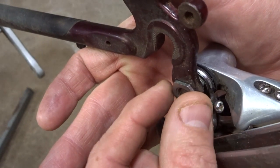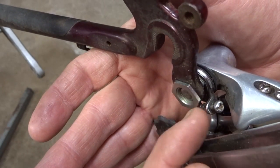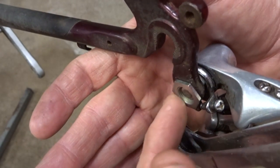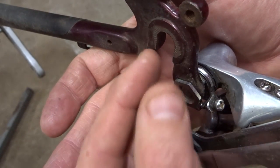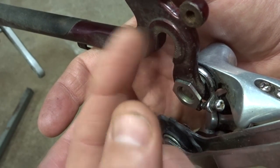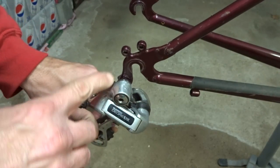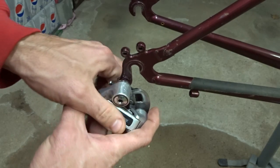Something to be aware of is that this part does kind of protrude out to the inside of the derailleur hanger, so it might possibly interfere with the smallest cog or the chain. It may not, but if it does, you might be able to stick a spacer onto the axle to give a little bit more spacing between the smallest cog and the inside of the dropout, if that is an issue.